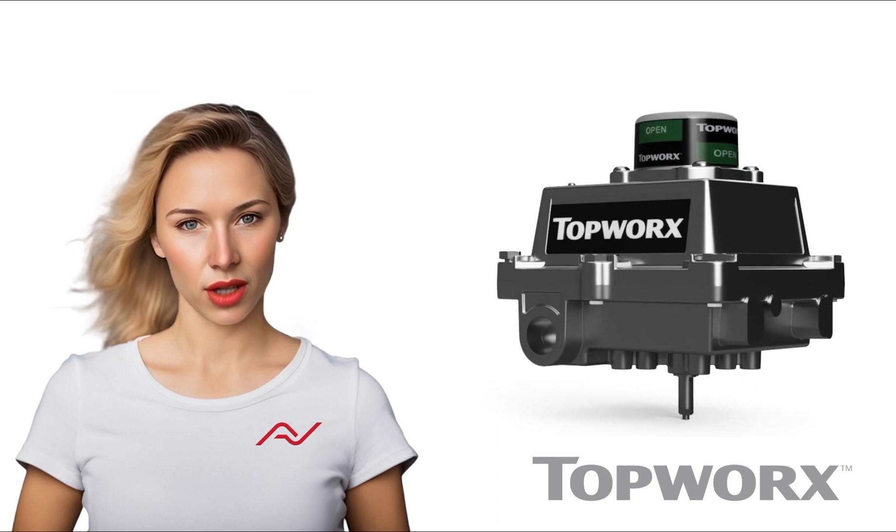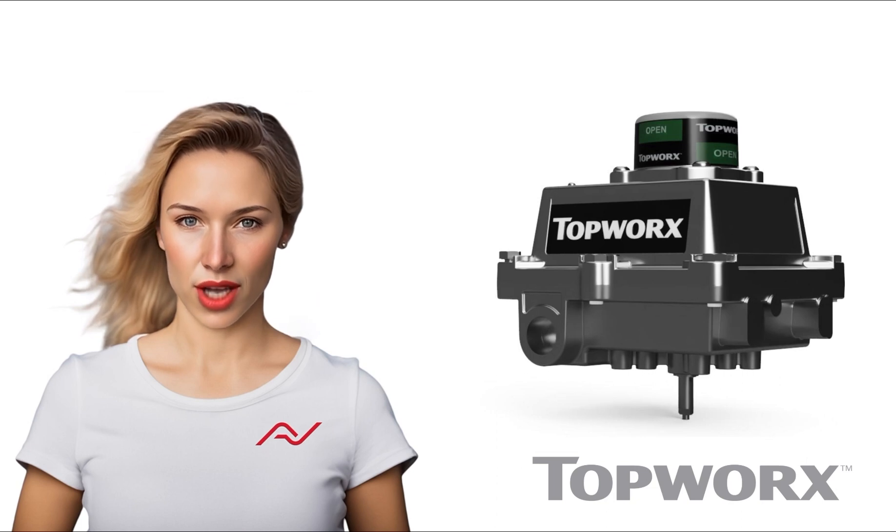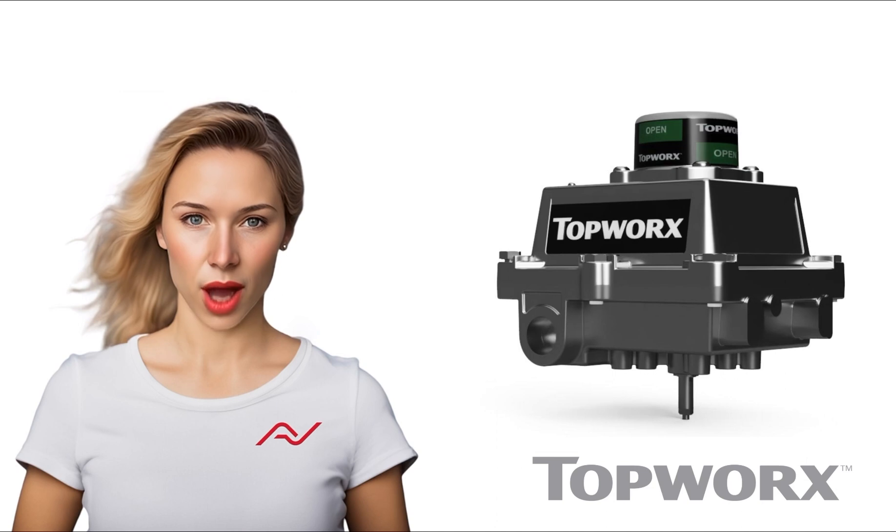These monitors are designed to excel in the most challenging environments. With versatile mounting bracket adaptions, the DXS unit can be easily attached to any actuated valve package assembly.